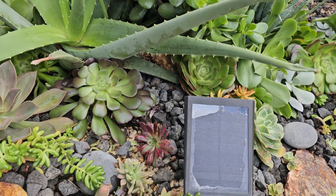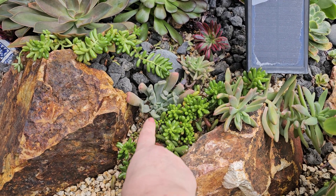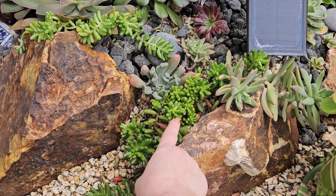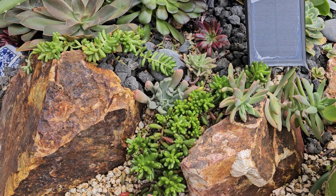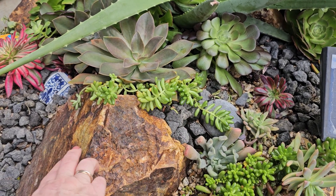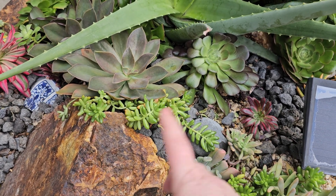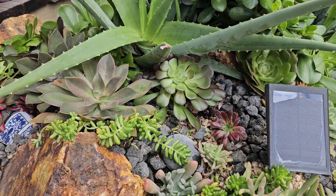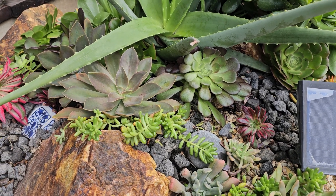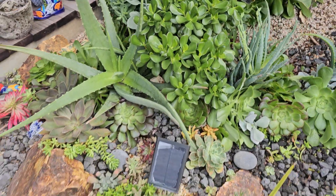A lot of these I actually didn't touch — they were part of the original design and I left them because they're super sensitive; this one will break very easily. This one was getting kind of leggy but I liked the way it was starting to come over the rock, so I left it alone. I just popped a Fred Ives over the top of it, and Fred Ives is covering up a lot of the legginess. That's another trick — you don't necessarily have to cut everything back; just pop something in over the top.